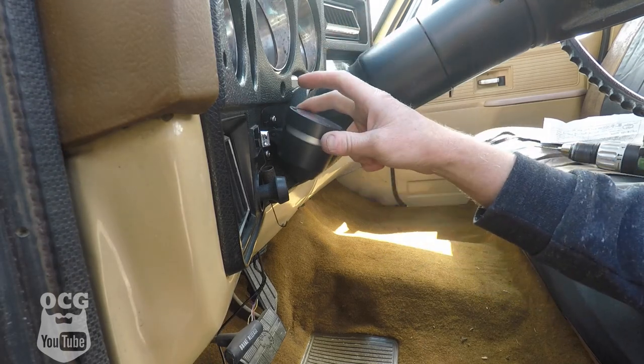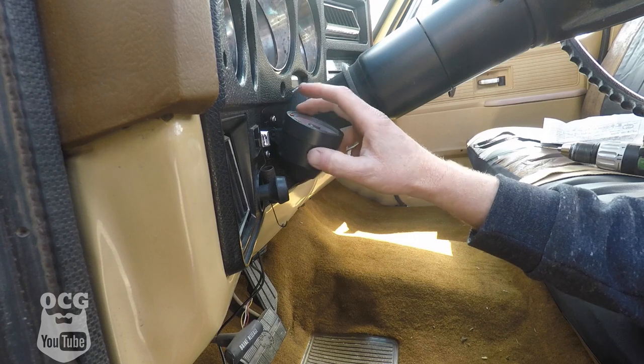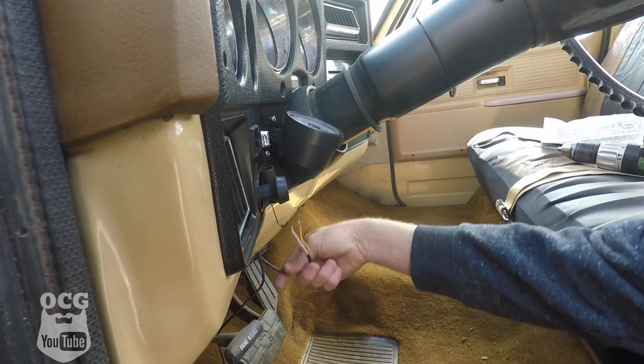One thing we are going to have to do is put some adhesive in there to keep it from bouncing all over the place — we'll get to that another time. But as it sits right now the install looks clean. Now we've got to get to wiring everything up down below here.